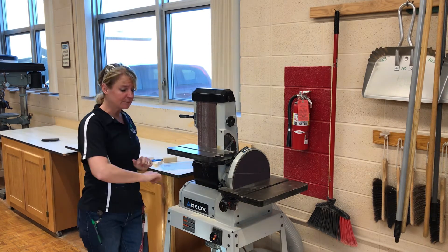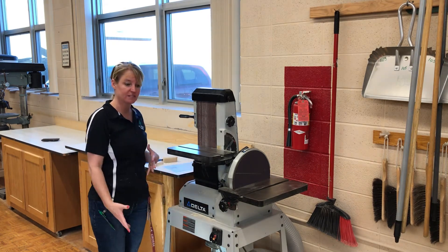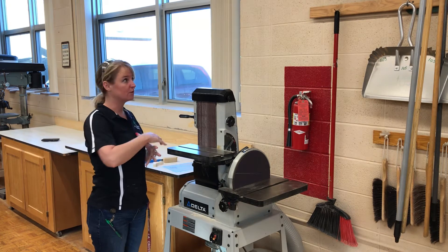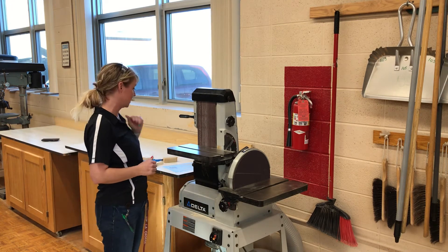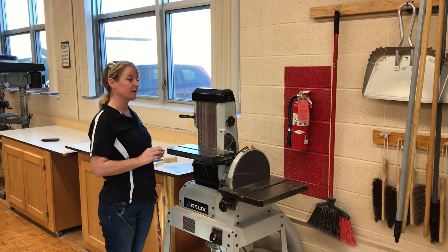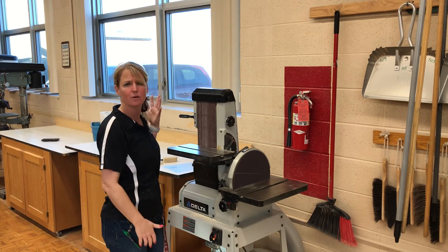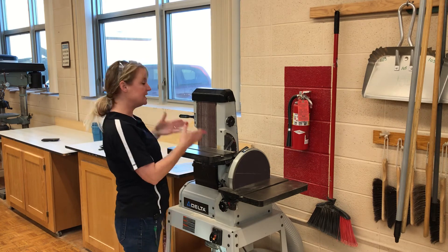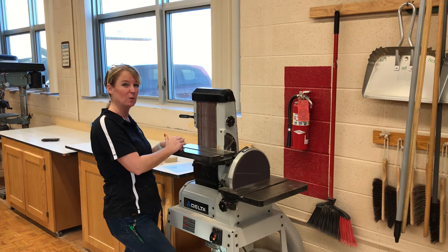We want to keep the floor around this free of sawdust and any materials that could be a tripping hazard. Sawdust on the floor gets really slippery, so if we create a mess over here we need to sweep it up right away so nobody slips and falls. You always need to turn this off and make sure it comes to a complete stop before you leave this area. There are so many times — with the exhaust going and the radio going — that you think you hit it and walk away. Never leave the machine until you have physically seen that it is turned off.